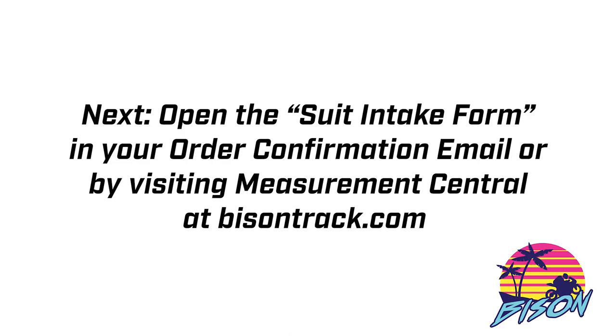When you open it you're going to find a detailed diagram of each measurement point and you'll find it very helpful during the process. The next step is to open the suit intake form in your order confirmation email or again by visiting the measurement central tab at bisontrack.com. This is an online form that allows you to record each measurement and then hit submit.